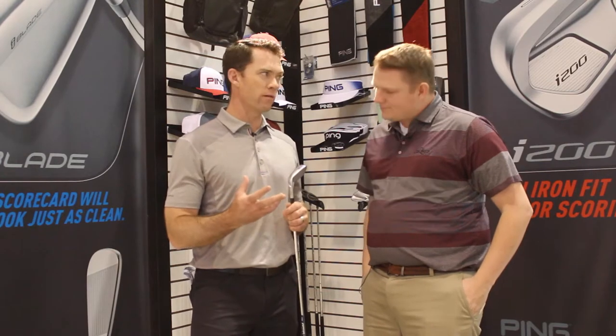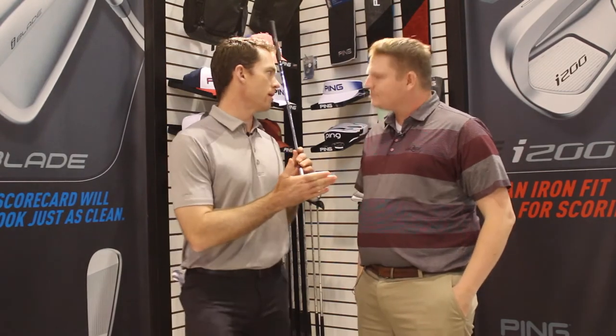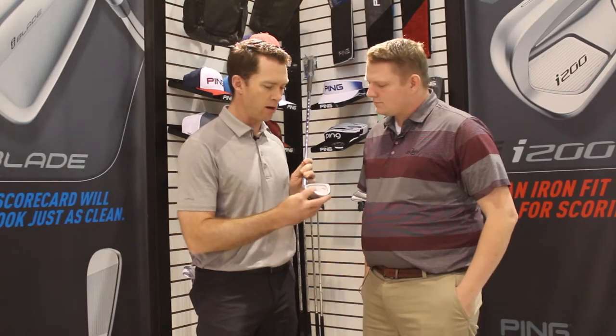Yeah, so the i200 — we had some big goals for it. We wanted to get the inertia and stability way up. We wanted it to feel amazing; that was one of our big goals. So we have this technology built in that we're calling activated elastomer. Our custom tuning port weight, which we use for precision swing weight assembly and precision fitting to accommodate different shafts and shaft lengths, is obviously very important.